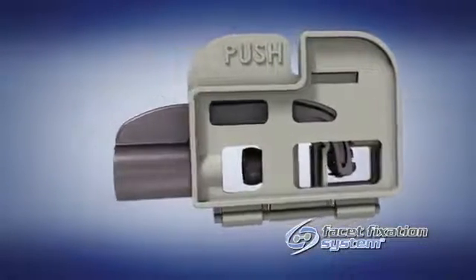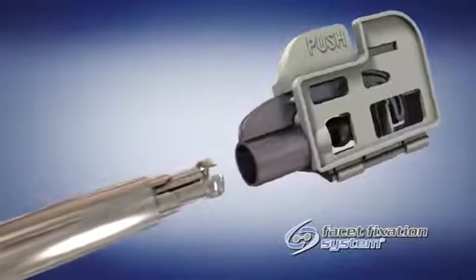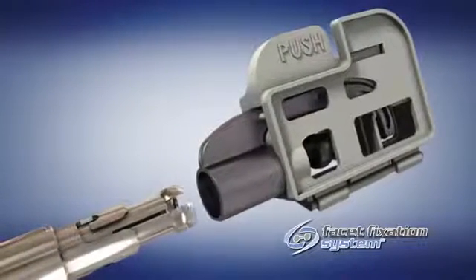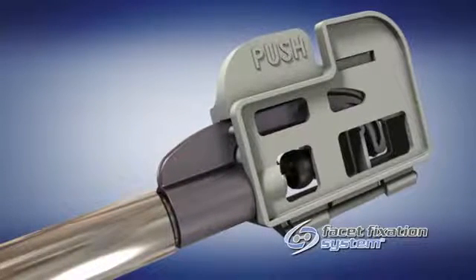Assemble the cassette onto the distal end of the barrel by threading the outer locking tube counterclockwise until the slots on the end of the barrel are exposed. Then insert the cassette onto the barrel by aligning the arrows on the metal bridge to the slots on the barrel by pushing forward until fully seated.